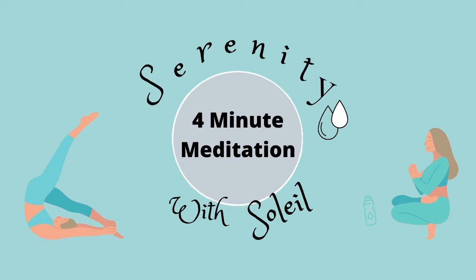Gently roll your shoulders. Wiggle your fingers and your toes. Allow your jaw to soften and relax, letting go of tension or worry. Allow your entire body to slacken and relax.